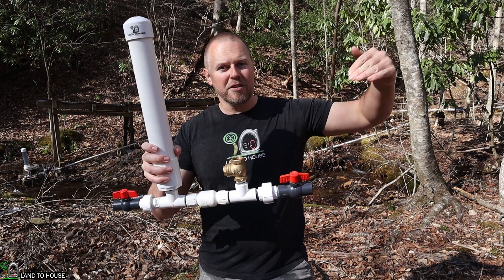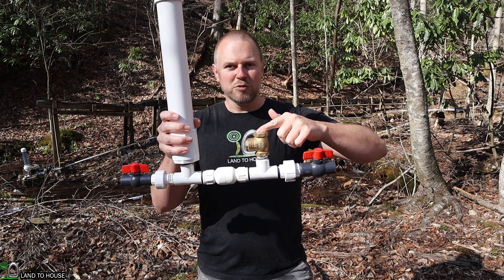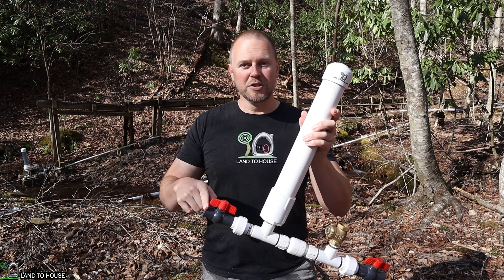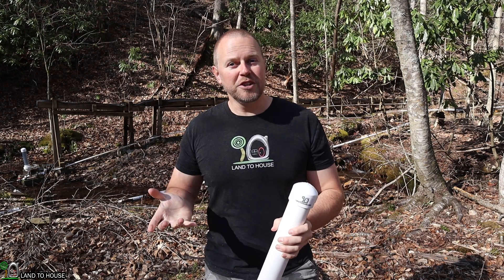Essentially, water falls down a drive pipe, activates this waste valve, which pushes water into the second valve, builds pressure here, and pushes water uphill on a ratio of one to seven.